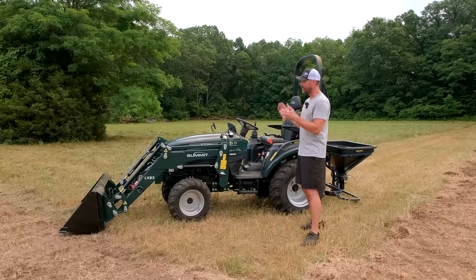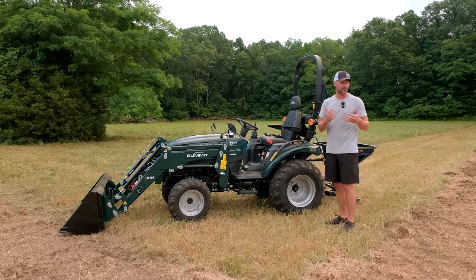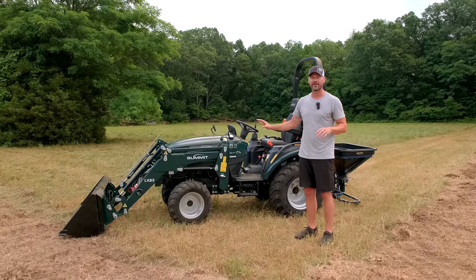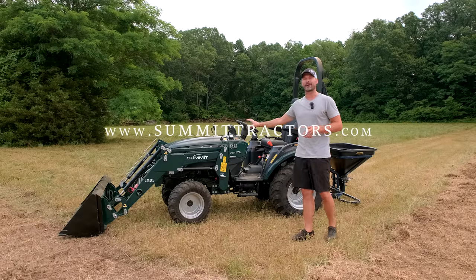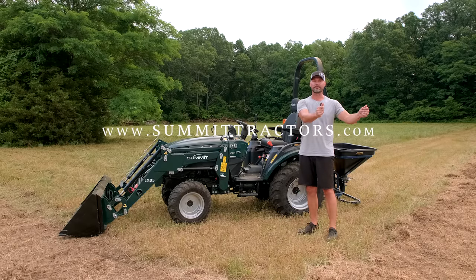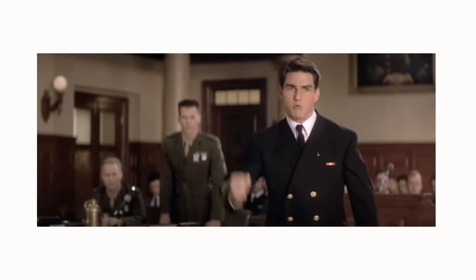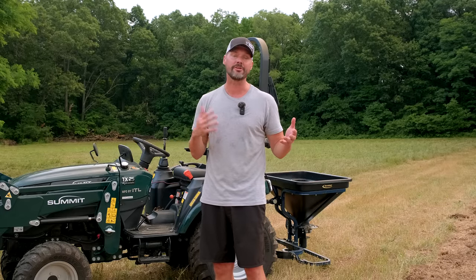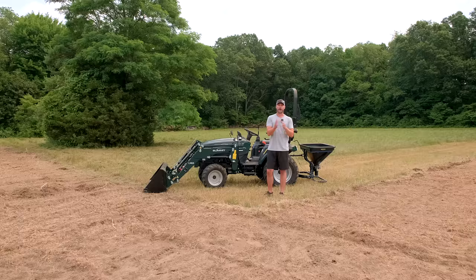You're going to see the Summit tractor a lot. They sent me this tractor to put in videos, to use with my attachments, to put it to work in the real world. I'm just like you guys — I'm not a dealer, I don't sell these. I use my equipment. I am a dealer for attachments, so you can buy attachments from me, but you can't buy the Summit tractor from me. You can go right to Summit's website. They wanted me to test this out because they know I'm going to give you the truth. If there's a problem, I'm going to tell you about it. I'm going to show you the good and the bad — that's my reputation on the line.